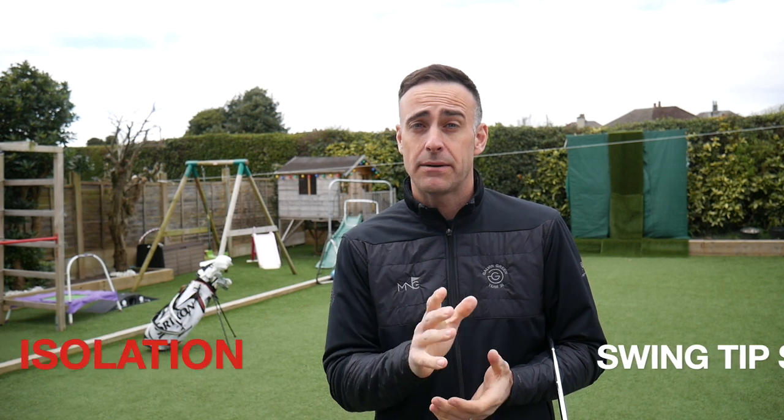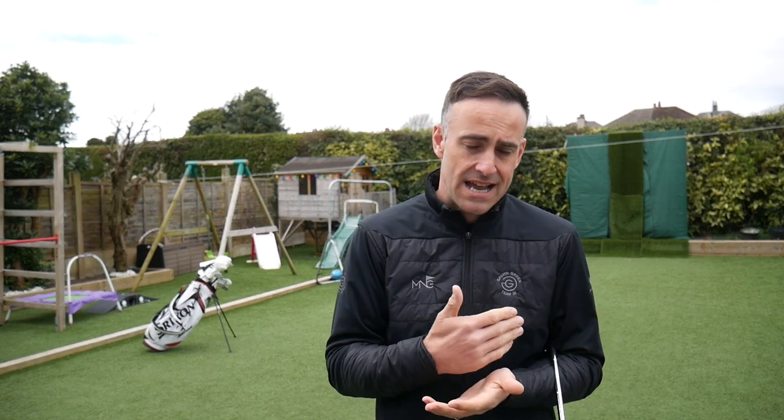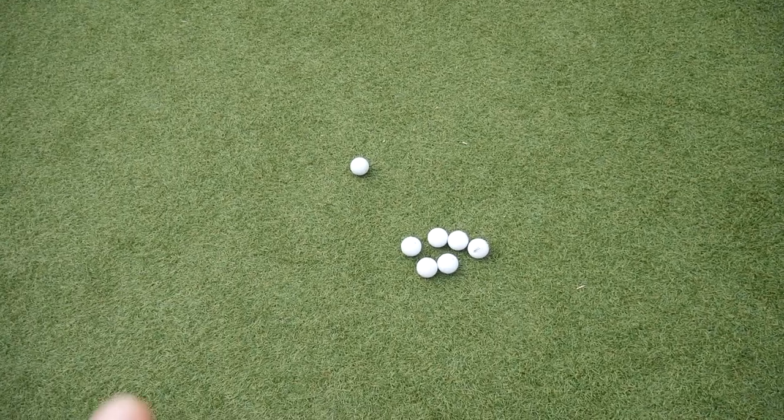Hi, welcome back everybody. It's Mike Newton back in the back garden. It's our self-isolation swing tip series, and today we're going to focus a little bit on the chipping. I've got a really good simple drill to help you control the pitch length of your little chips. With chipping there's a lot of feel involved, and there are so many different scenarios we get faced with out on that golf course.